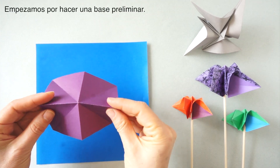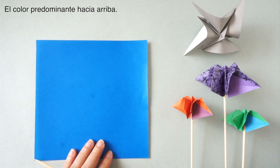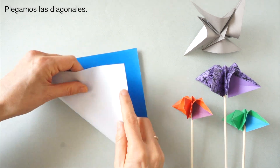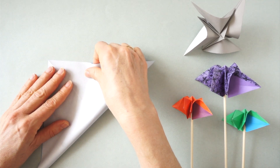We begin by making a preliminary base. We start with the side of the predominant color facing up and we fold it diagonals. If you know how to make the preliminary base, you can skip to minute 1:55.